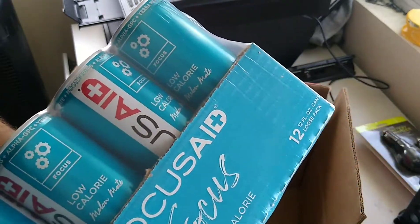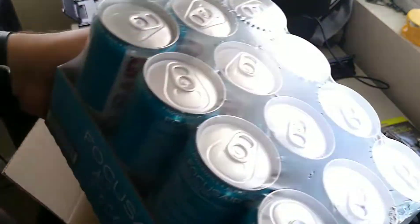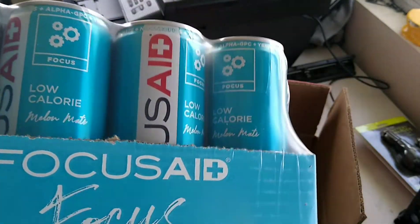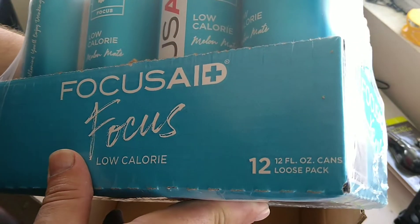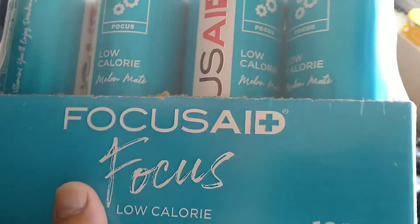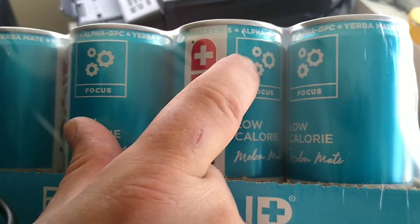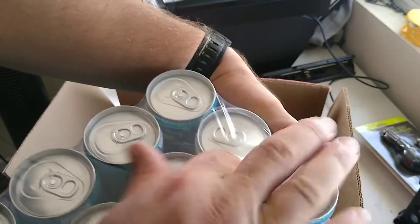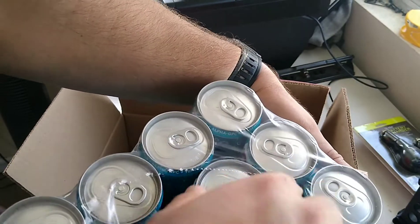Silly Reviews has received a serious uptick in views, which leads to more ads, which leads to a few bucks in my pocket to buy things to review. This is a low-calorie melon mate Focus drink — it's got gears on the can. 'Keep your gears spinning up top.' These are nice and chilled — we're gonna take one out.